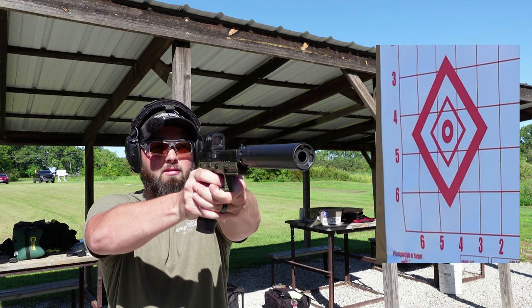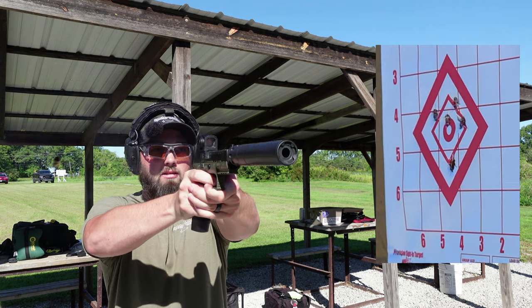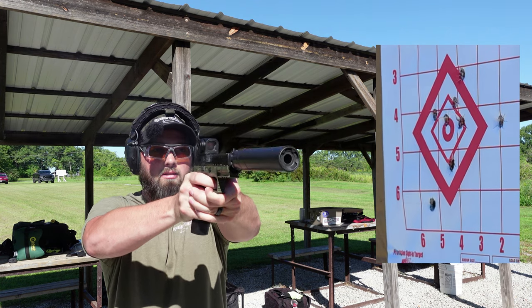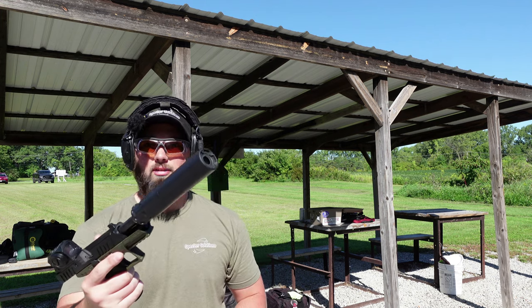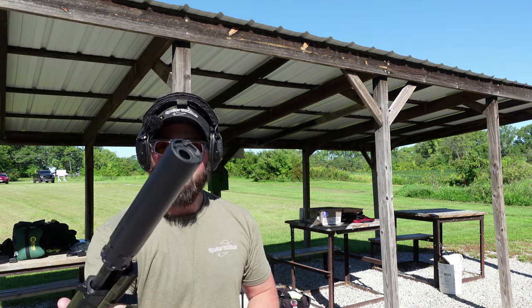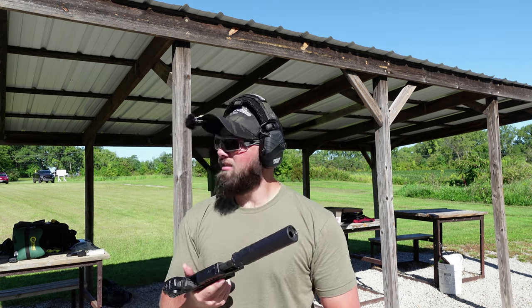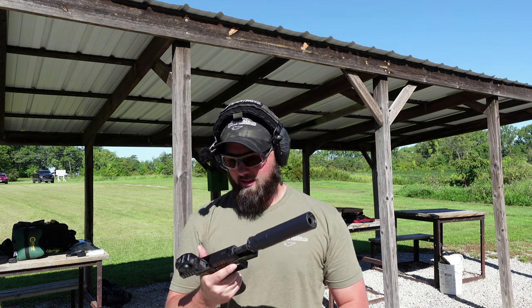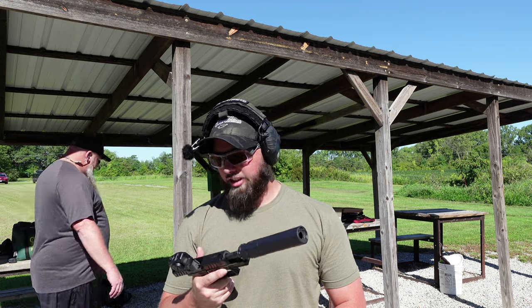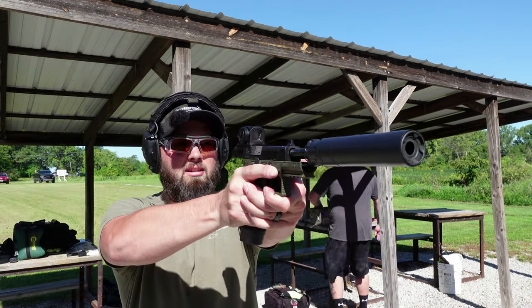So far, so good. Locked back and everything — this thing loves to be suppressed. That smoke is pretty cool. It's still snappy, but you're shooting it a lot better suppressed than you were without it suppressed. It does take the snappiness down, but this thing is still snappy. It's crazy.